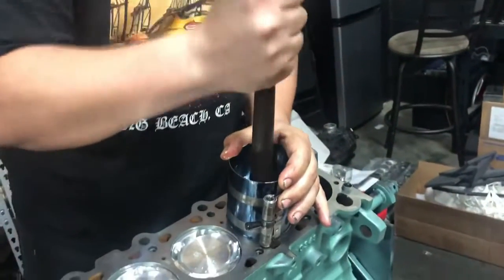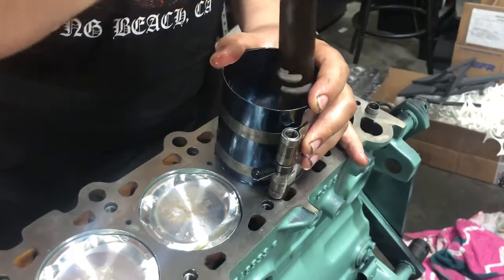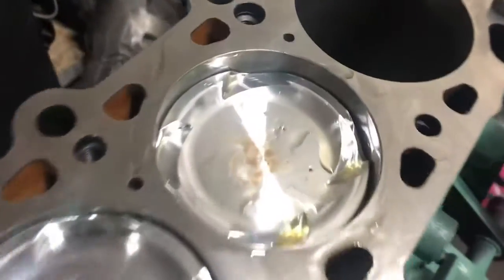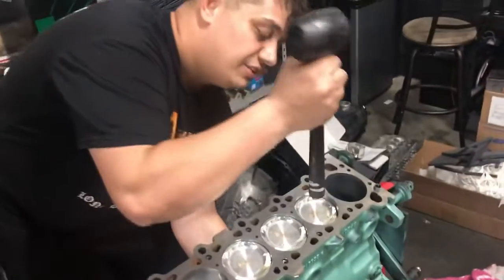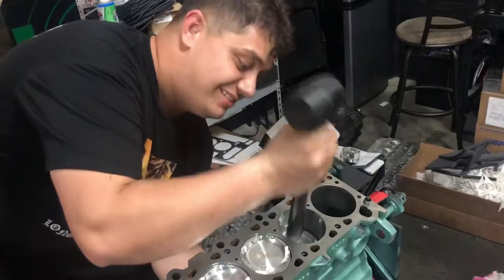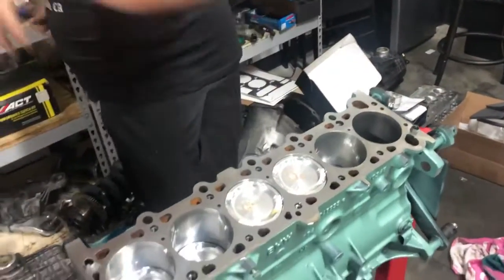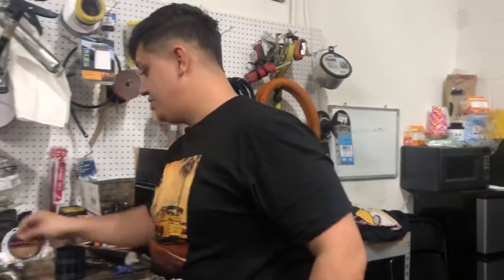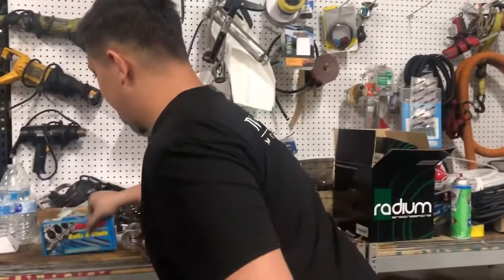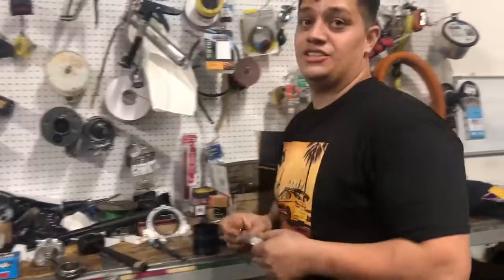Piston press — bang! Look at that beauty. Some people like to use new tools, but I like the old-school way. I grew up helping my older brother in the shop when I was like seven or eight years old, always watching them build engines.